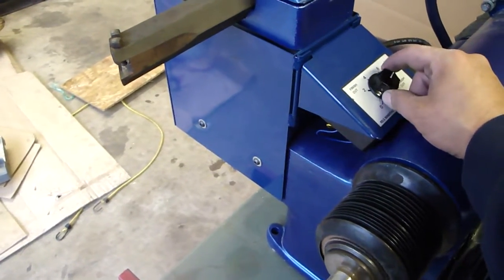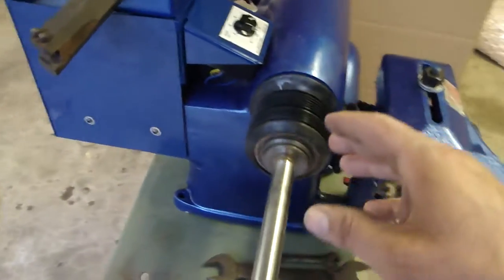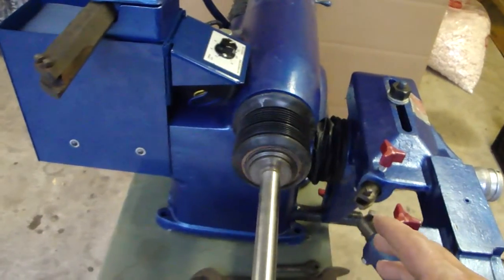It is a direct current electric motor, so there's a small transformer in there that allows you to slow the motor down or speed it up.